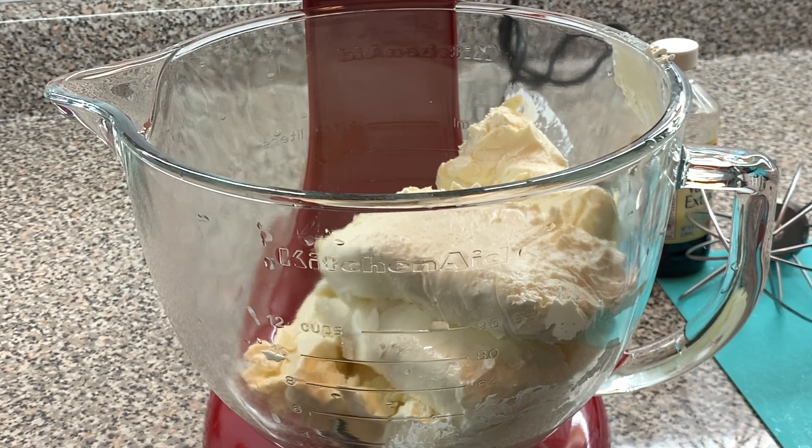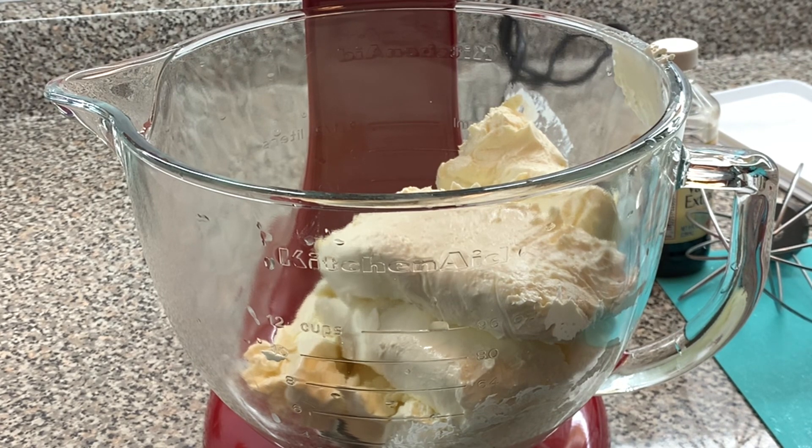That's what I'm going to add right now. And then we're going to blend that. We're going to make sure that's well blended.